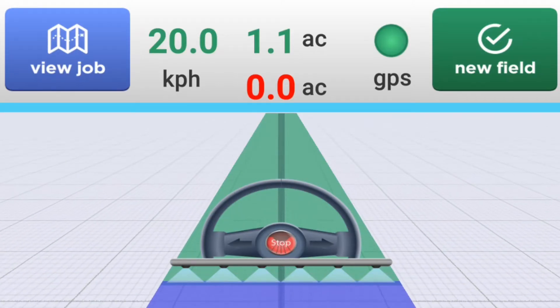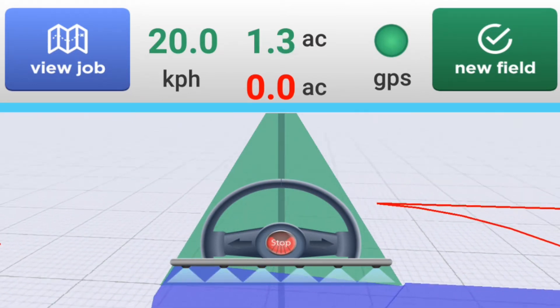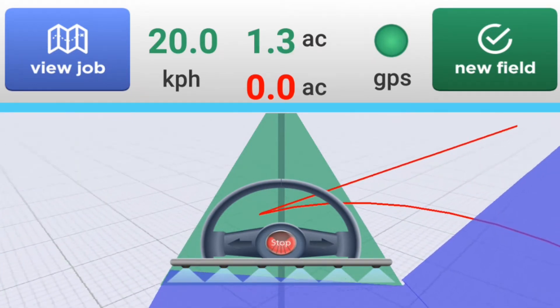Hi, I'm Colin from 65 and I'm going to talk to you about our GrassGuide screen kit solution. GrassGuide technology allows you to save up to 20% on your input costs and is the easiest system to use on the market.